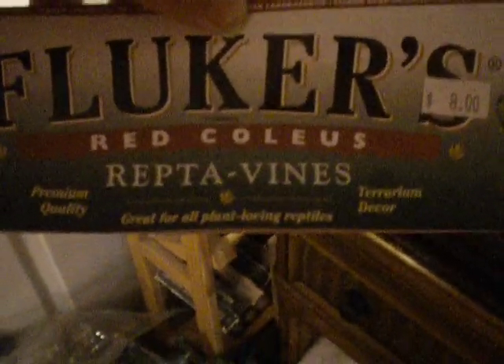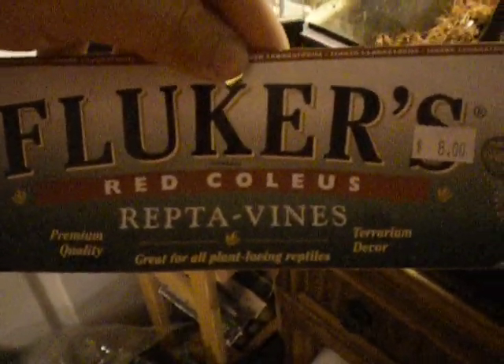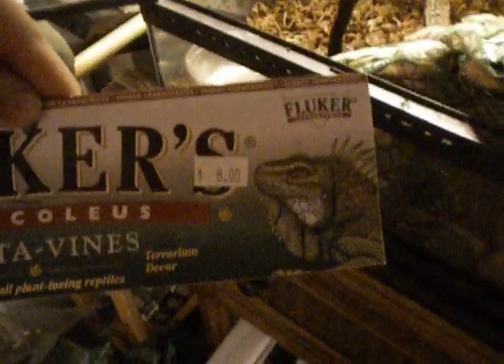I should have got a couple more of those. And then I got six foot of this Fluker's Reptivine — red cord vine. It's pretty cool, and it's for iguanas and humidity-seeking animals. I might put this stuff back in there, probably.